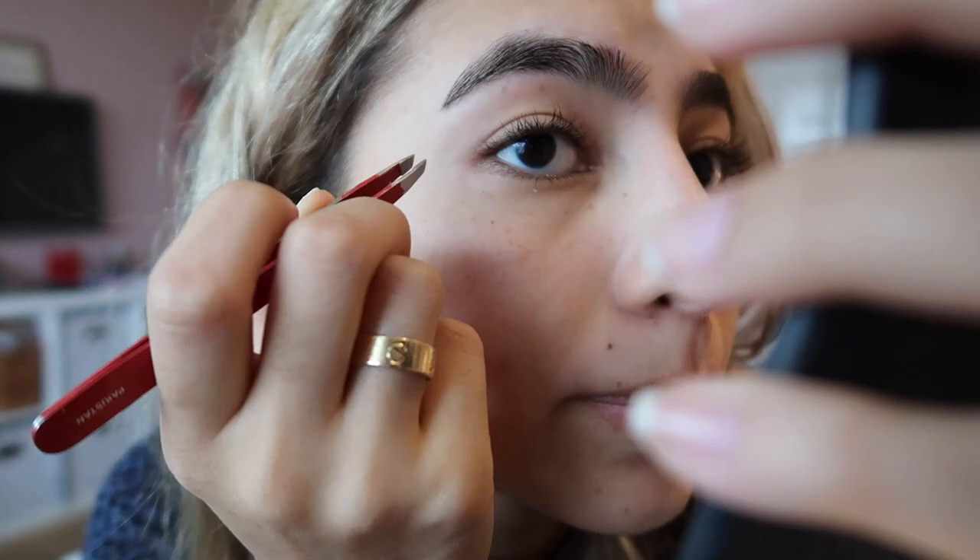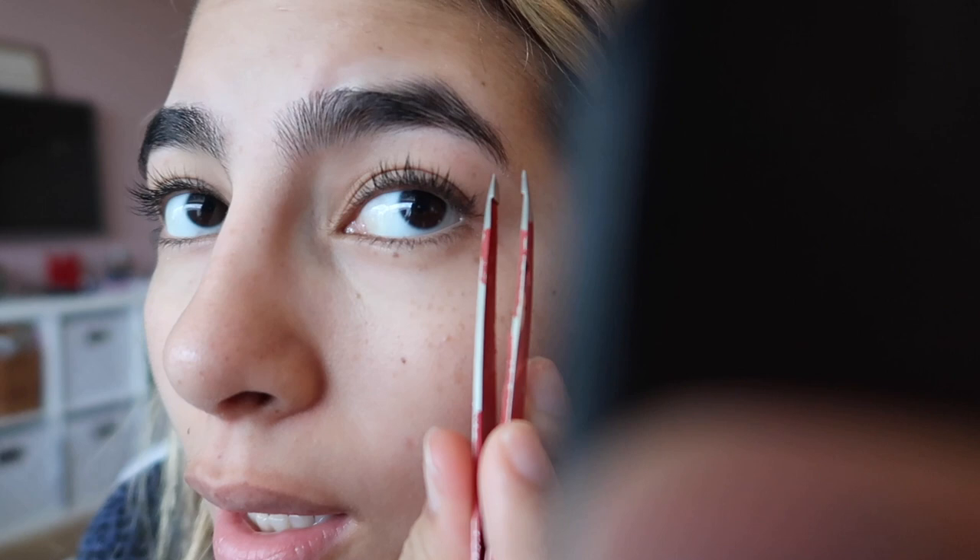If you didn't notice, my eyebrows are really weird — this one has like a curl at the end, and this one does too. I don't know why, it's kind of weird. This is basically where I'm gonna end because I don't want to risk making them too thin or uneven. I hope you guys enjoyed this tutorial! If you did, please give it a thumbs up and comment below what you want to see next. Thanks so much for watching — I'll see you in another video!